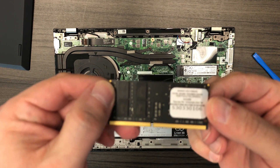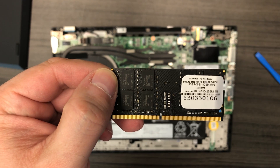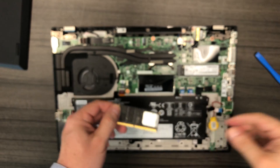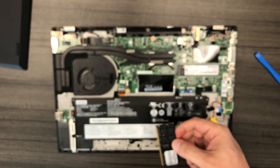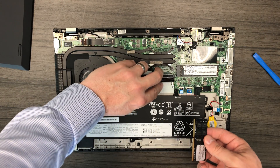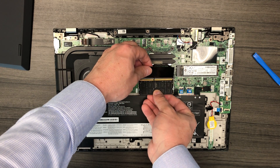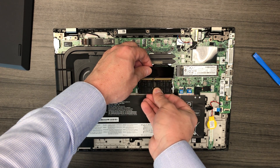We're going to be installing 16GB of generic Total Micro DDR4 2666MHz. You can also use 2400MHz DDR4 — they will both do the job. This memory offers a great value, and as of this recording, the memory only costs $65.